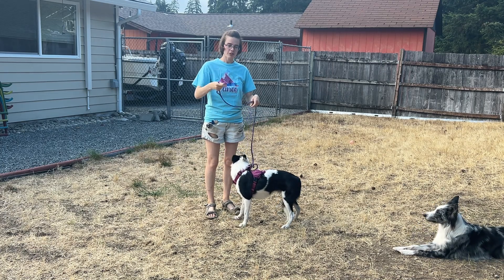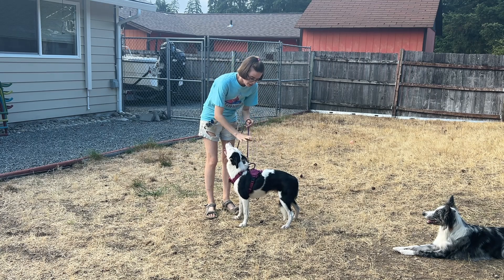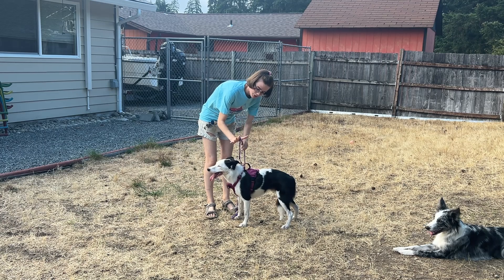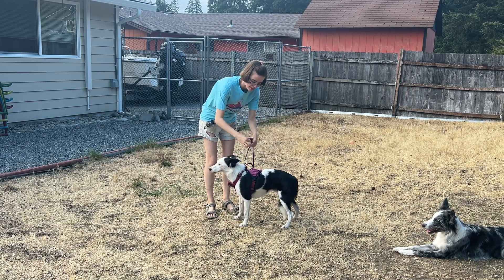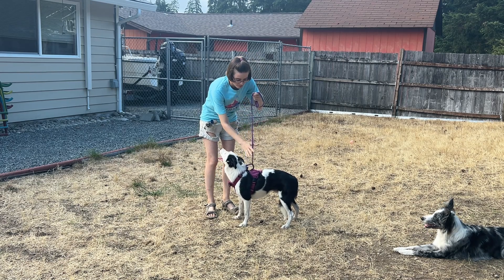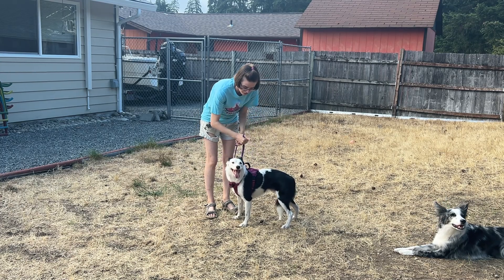The most secure way to hold your leash is going to be near the down towards the dog. The most secure way to hold the leash itself is to loop it over your thumb and grip it in your palm, because if you just bunched it up in your hand and the dog were to slip, it could easily slip through your hand. So you're going to loop it over your thumb, hold it in your palm, and hold it straight up and down.